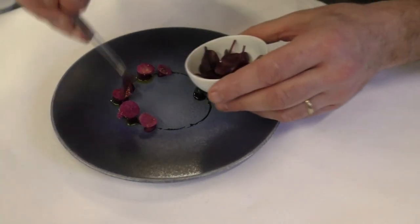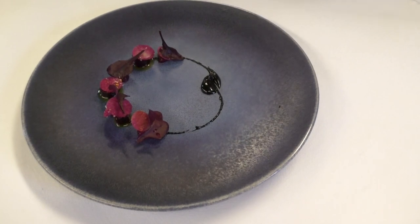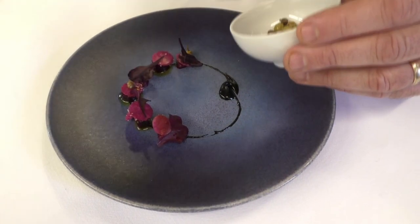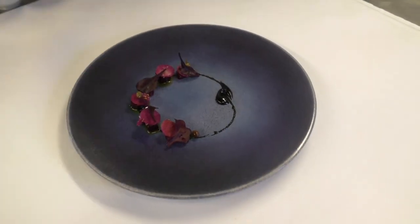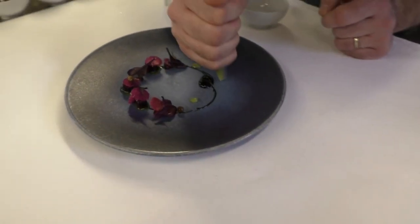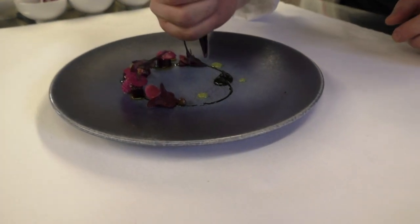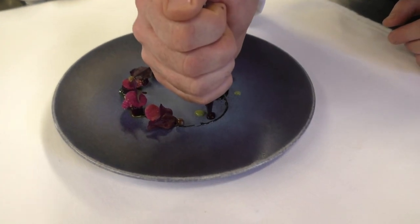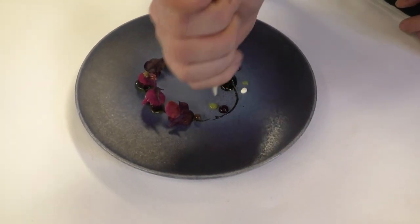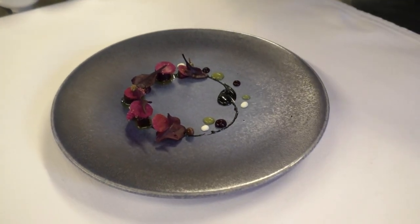Fresh ginger, pepper, lime pasta, juice of beetroot with xanthan, and fresh cream.